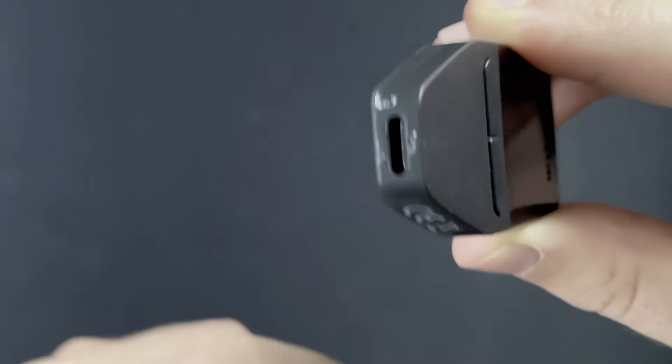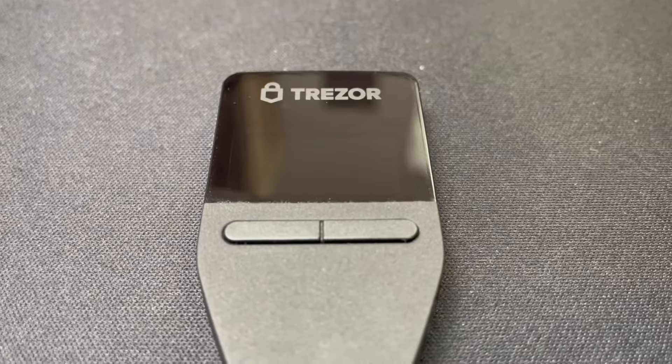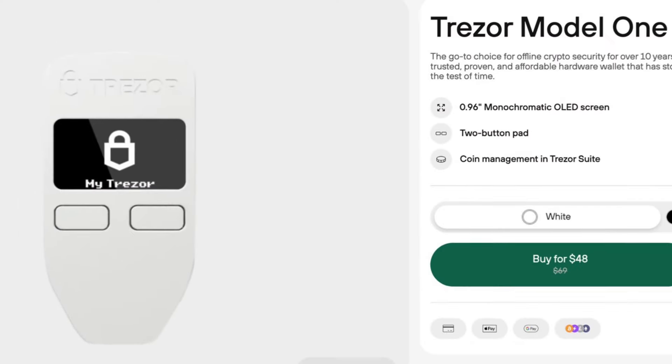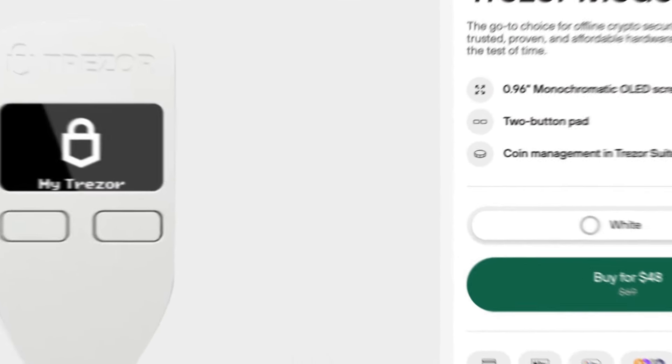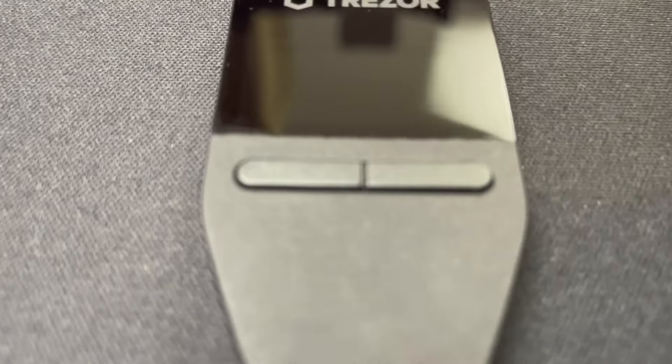The Safe 3 comes in four fancy colors: solid gold, stellar silver, galactic rose, and cosmic black, which is the one I have. The 0.96 inch OLED screen is the same as on the Trezor Model 1, so it's on the smaller side but still gets the job done. The buttons were also moved closer together so you can confirm transactions using just one finger.